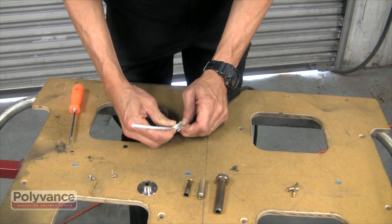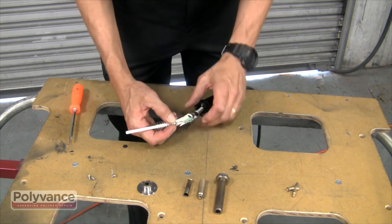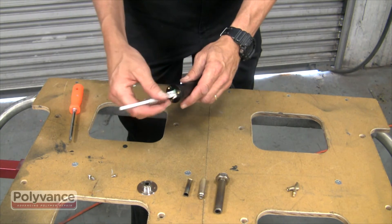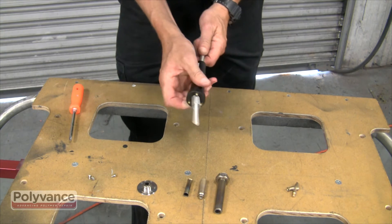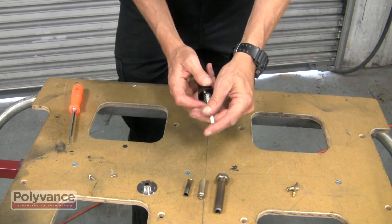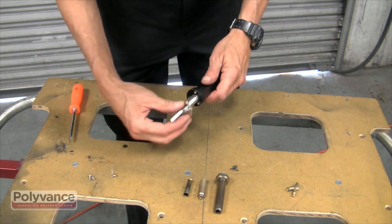Tightly reattach the ground spring and pull gently on the power cord to seat the connector assembly back into the handle. Screw the base of the welder back in place.